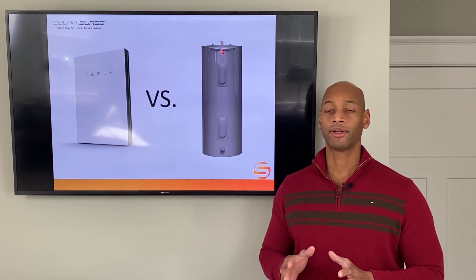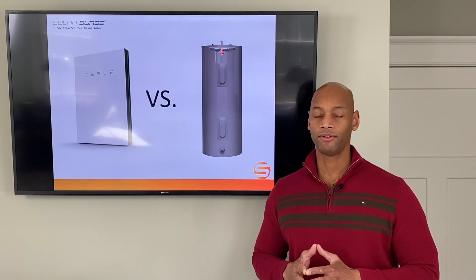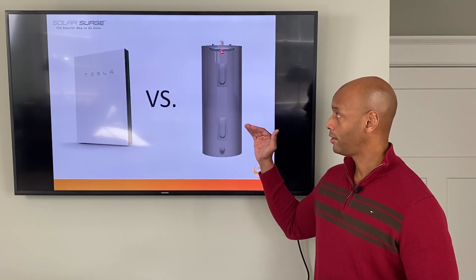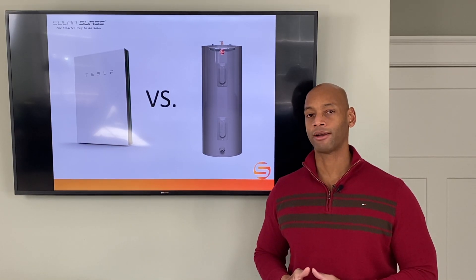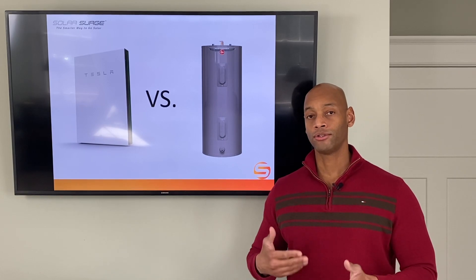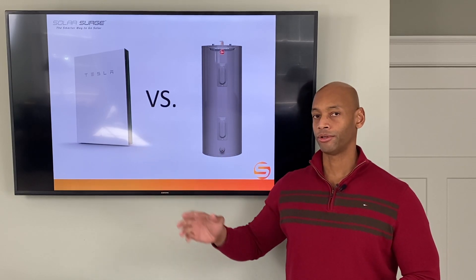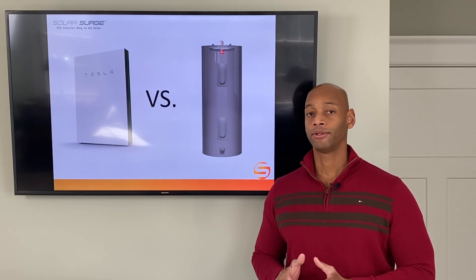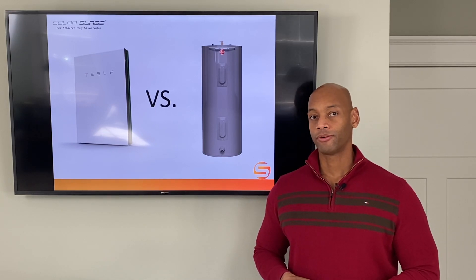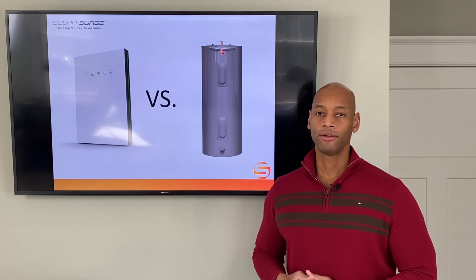You want to be smart about this. If you are in a grid down mode, you still need to use these heavy loads very sparingly. I'd recommend only using the water heater during daylight hours when you have solar power coming in, so you can use the solar to help support the load directly. You don't want this pulling off your battery overnight when you're really trying to conserve as much as possible. Switch the circuit breaker off before you go to bed so your battery has enough juice to carry the fridge and any other appliances you need to keep on overnight.